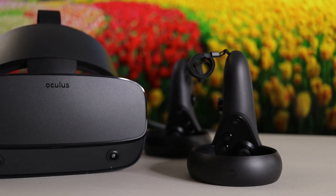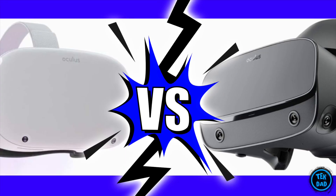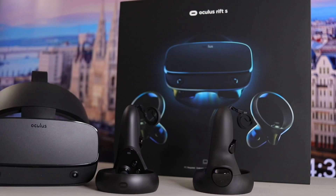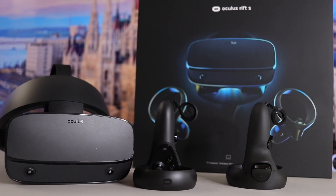Hi everyone. Rift S or Quest 2 for PC VR? That's the question I want to answer today. There are only three reasons I can see to choose a Rift S over Quest 2 in 2021, and only one may be a real deal breaker.